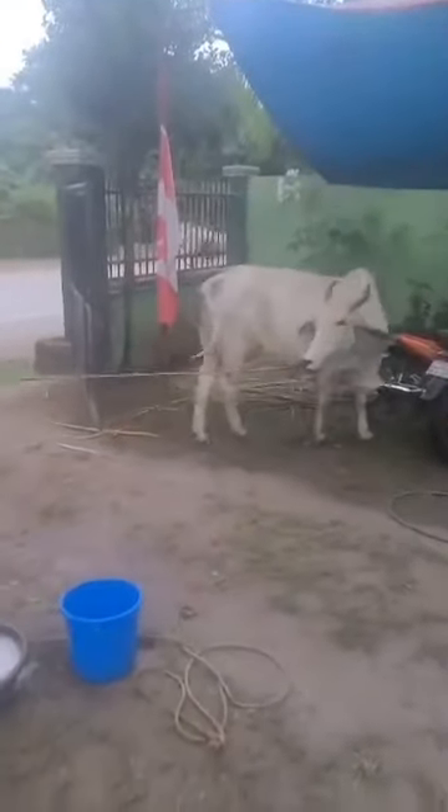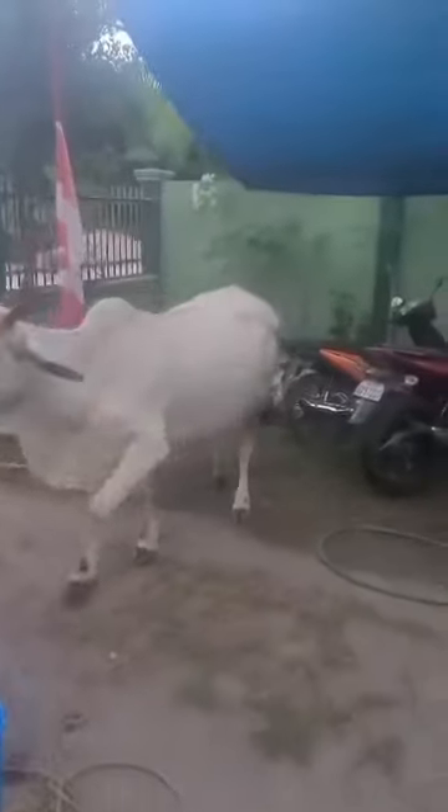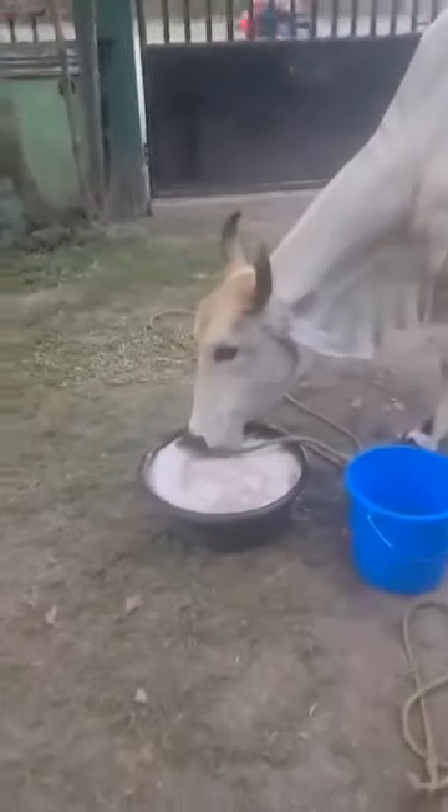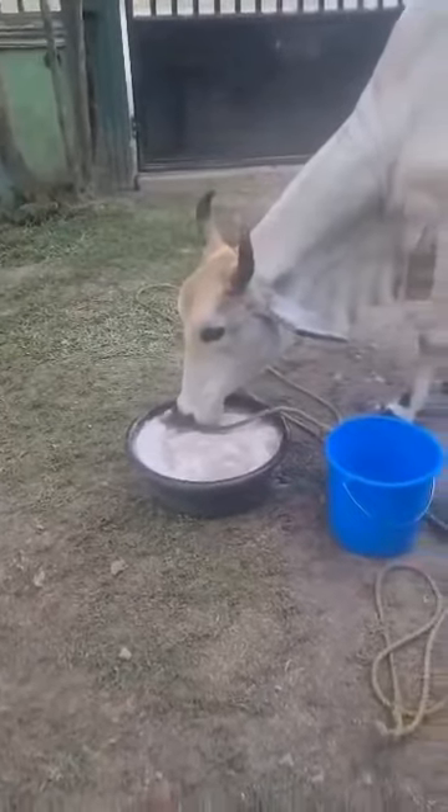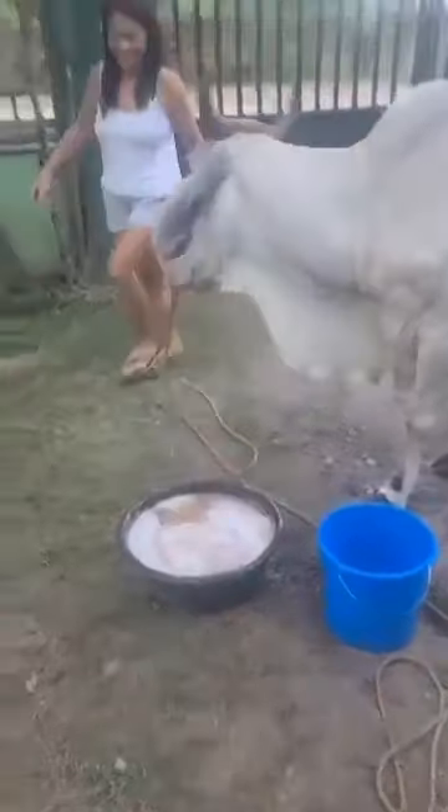Now she sees some treats we put over there for her. We went and bought her some bundled yummy snacks. Right now she knows the treats are there and she won't eat her regular food, but she's going to eat it before she gets a chance to dig into the special treats.